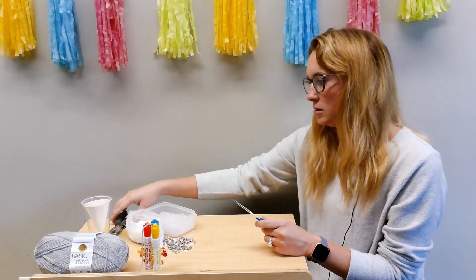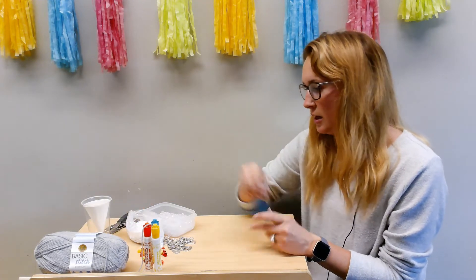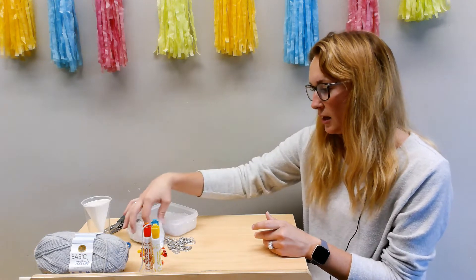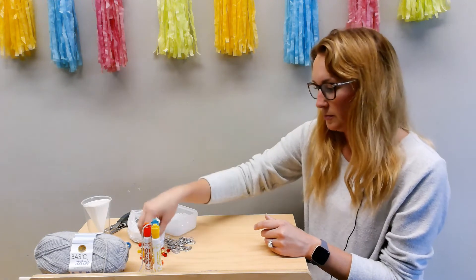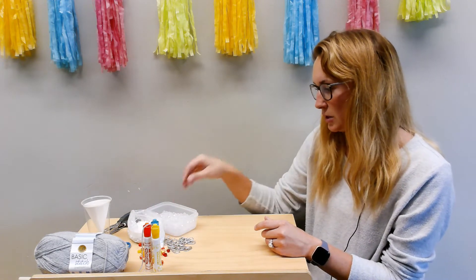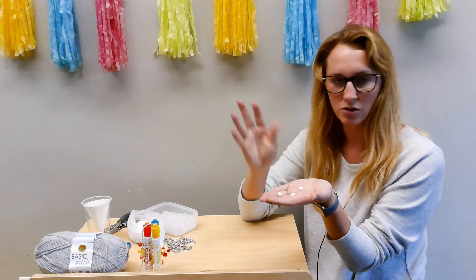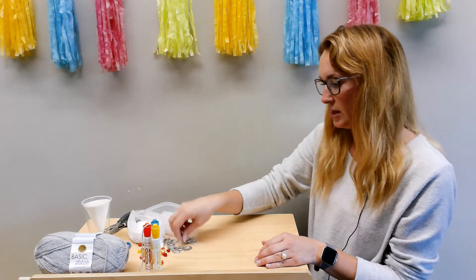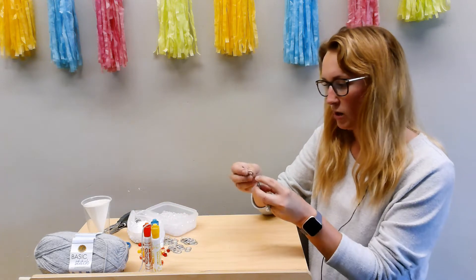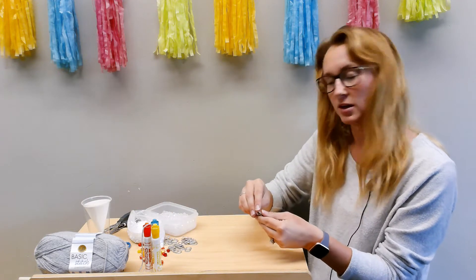Scissors and a hole punch — you don't necessarily have to have the hole punch but it'll make life a lot easier. An assortment of beads — I have some orange and yellow, and I also grabbed some little bells to put on it just to make it a little bit more noisy as a wind chime. Just your regular beads that you use for making bracelets or necklaces, and you just want to make sure that whatever beads you use, the string or yarn will fit through. I also grabbed some pop tabs so they'll be on my wind chime — something nice to recycle.